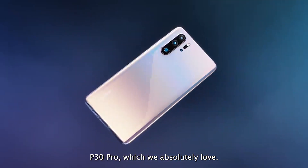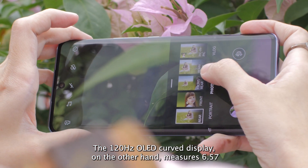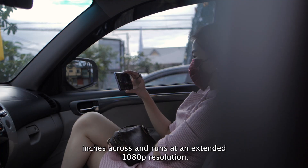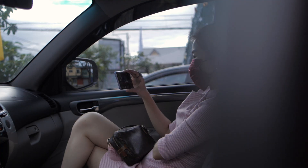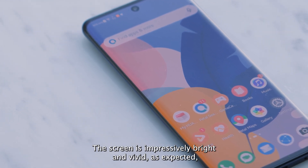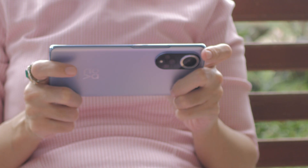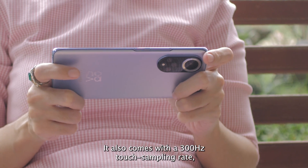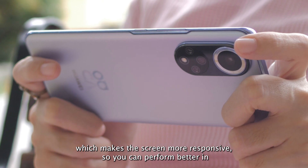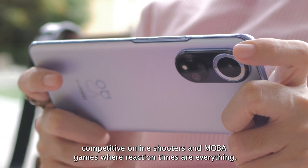The 120Hz OLED curved display measures 6.57 inches across and runs at an extended 1080p resolution. The screen is impressively bright and vivid, as expected, and supports always-on function as well as fingerprint unlock. It also comes with a 300Hz touch sampling rate, which makes the screen more responsive so you can perform better in competitive online shooters and MOBA games where reaction times are everything.